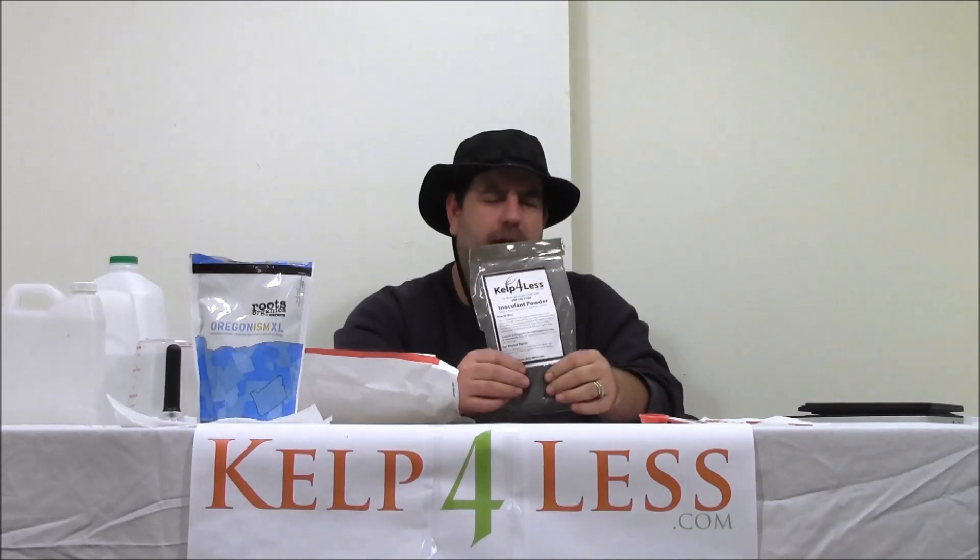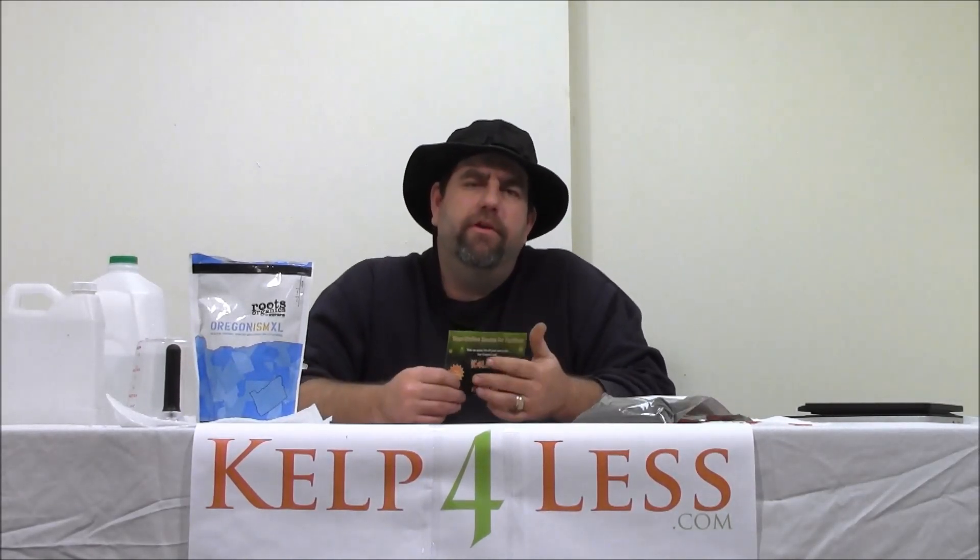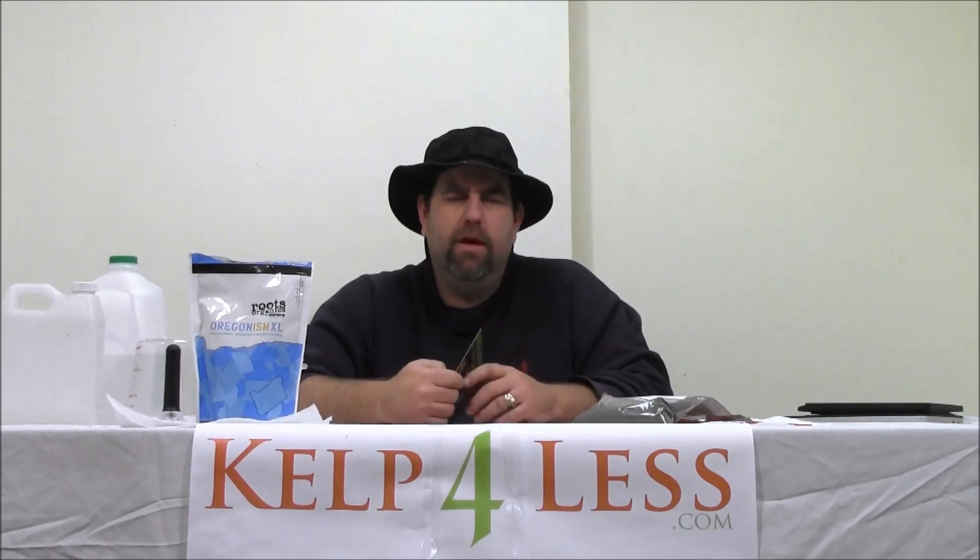It's the Mycorrhizae Plus Inoculant Powder. We always try to include a coupon code for our customers to save money on their next order — pass it on to friends, put it in a location where you'll see it the next time you order. It'll save you some money. Cal4Less.com, 208-346-7194.